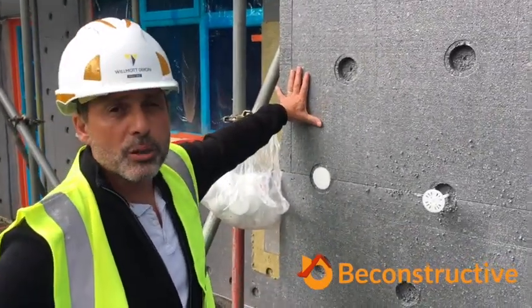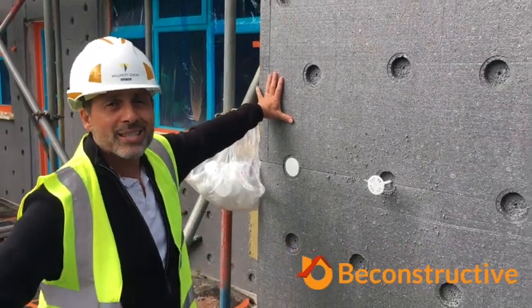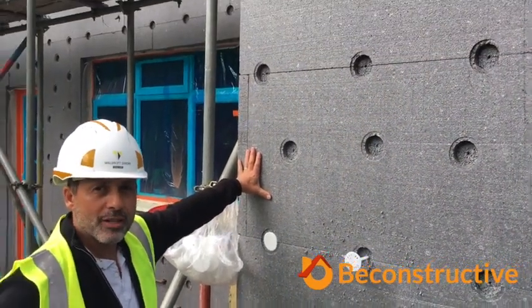Here you can see a system where we've just finished the boarding — we've adhesively fixed it to the walls — and now we're going to mechanically fix it.